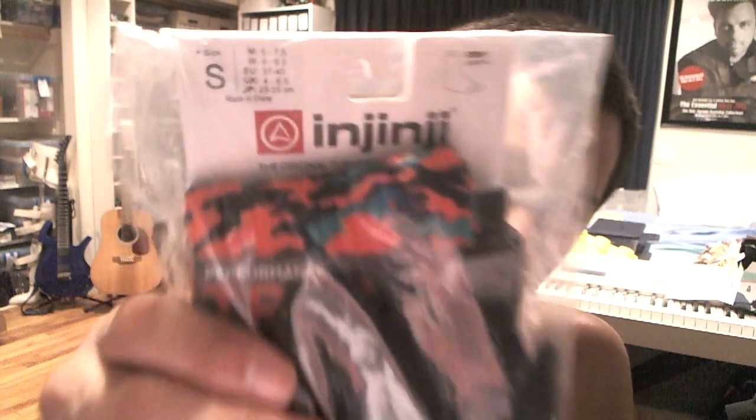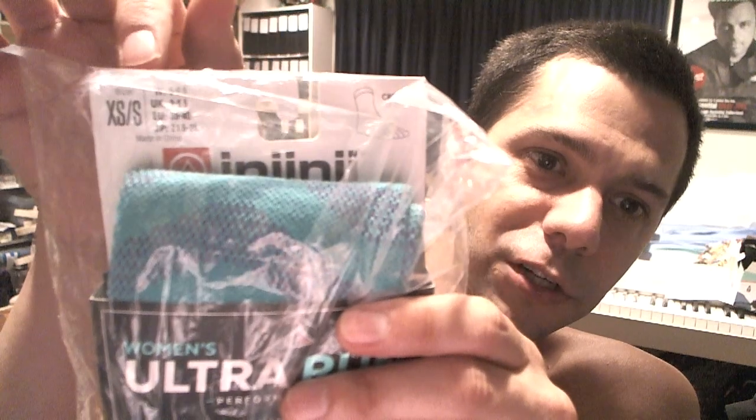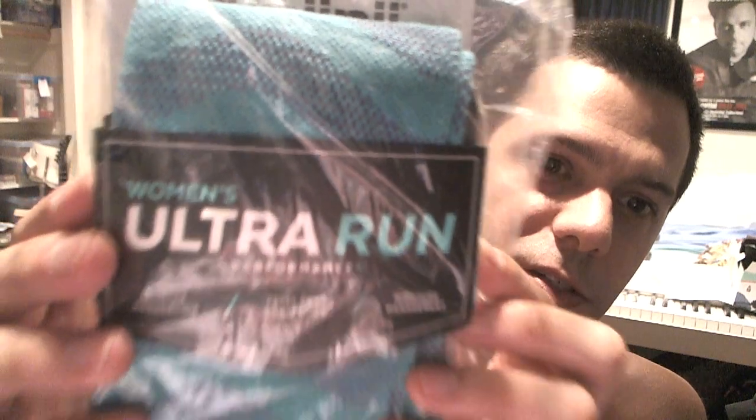The Injinji is the brand, and you can get these on Amazon — that's where I got mine. You can see the size is small. This other one is also Injinji, small slash extra small, and it says Women's Ultra Run. Yes, I do get the women's toe socks, because the small size tends to run even smaller than the men's small, and my feet are very small, so usually the women's socks work better.